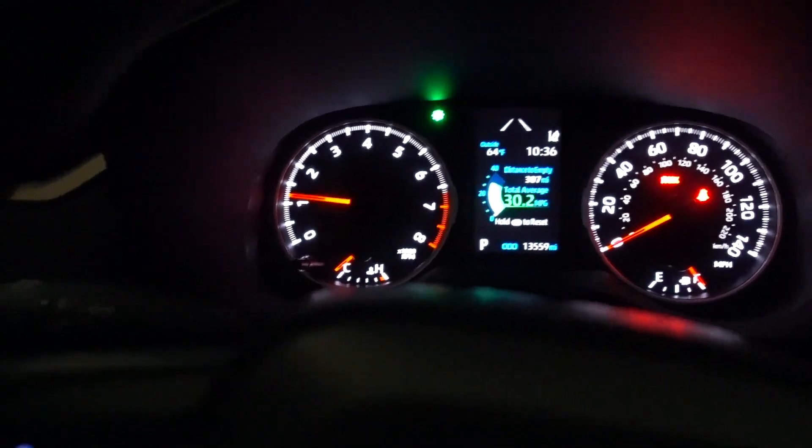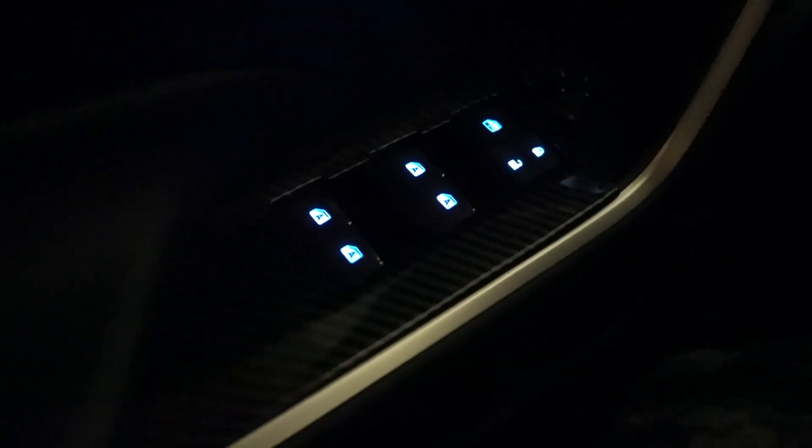My RAV4 is on — look at that lighting! That's the passenger side front and this is the driver's side rear. Now let me try all the window switches and see if everything works.